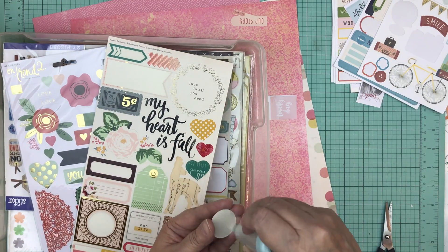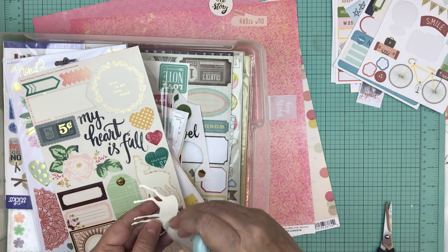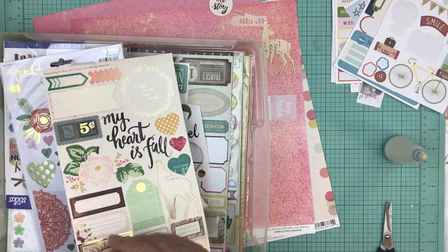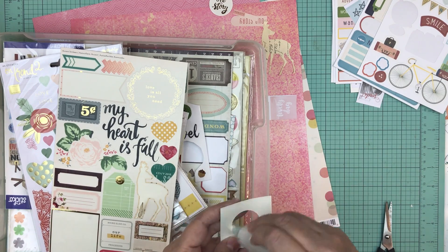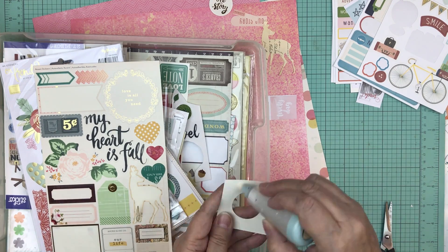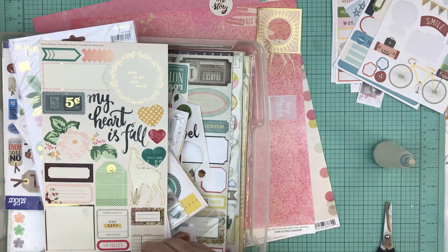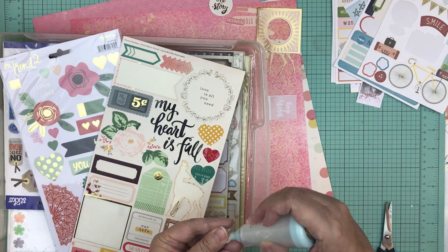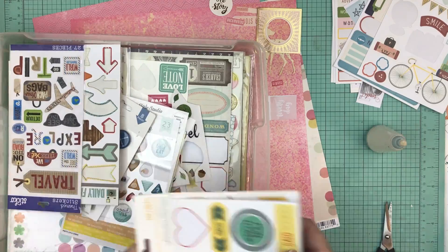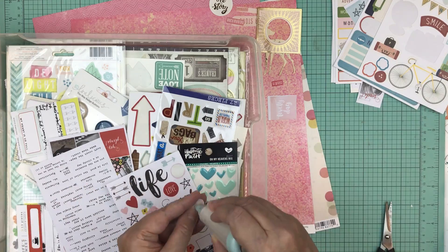The only difference is: when I make page kits just for my craft room, I don't put pictures in them and I don't do the journaling ahead of time. But when I make pages to go away to a crop, I make sure I have pictures and I do my journaling, and then just before I go I make sure to add twine and washi tape. When I make page kits for my craft room I'm not too fussy about those things, but for a crop everything is done ahead of time.